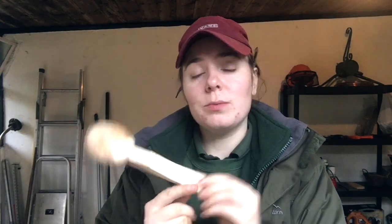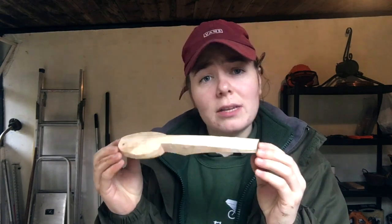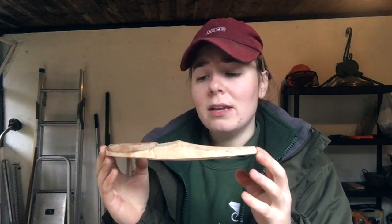This spoon has just been finished with an axe, and you can see that because it's all rough — so this won't be arriving in your house like this. I then use a knife and a hook knife, and I finish it with a beeswax mineral oil compound which keeps it nice, keeps it from going mouldy, keeps it safe, and it's all food safe, lovely, and antibacterial as well — so very hygienic.